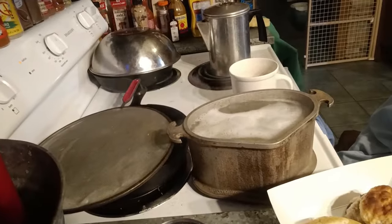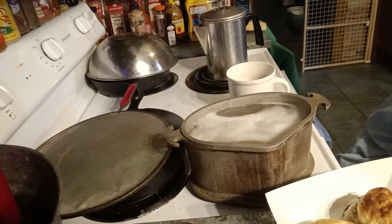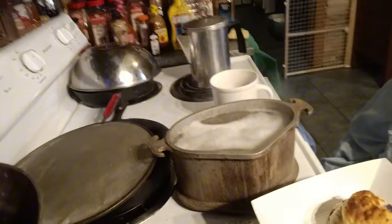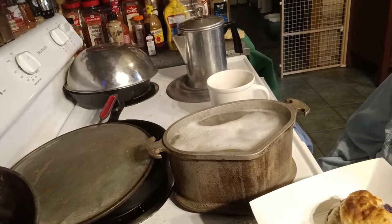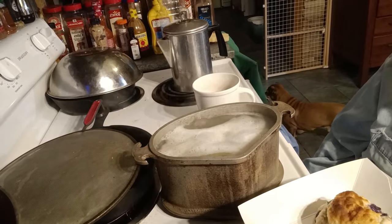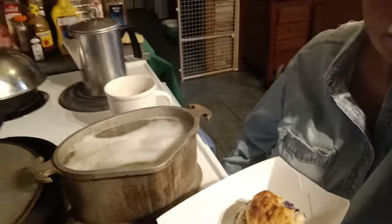Good morning. Hope you are having a good Sunday morning. It's early. I've got some potatoes on boiling for mashed potatoes later on today. I'll make them this morning and put them in the oven and keep them warm, and we'll eat an early dinner tonight. Mashed potatoes, chicken liver, and fried okra.